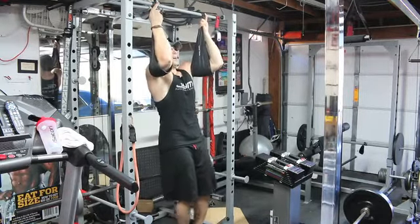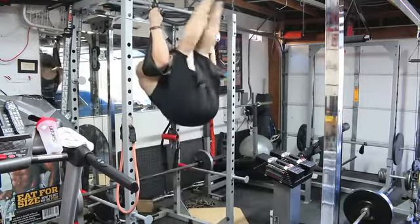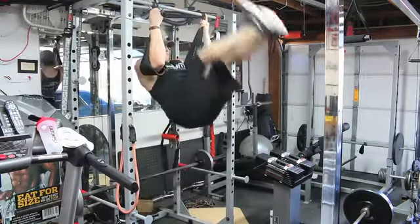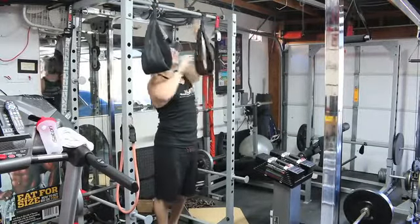So first we're going to start off with a hanging leg raise. We're going to come up and get those legs up with rotation in the hips. All right, just a couple — I'm not going to make you guys watch me do the full set here.